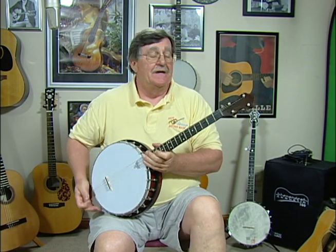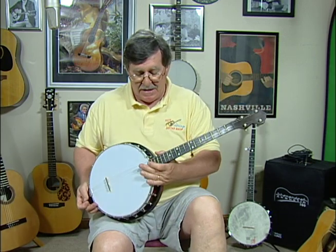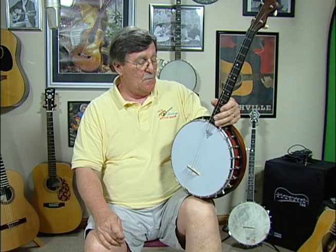This is one of those no-name tenor banjos — there's hundreds of them out there, no name, no serial number. But this one has a resonator back. We brought it in, it was in a little tough shape, but wood-wise, all of the wood is excellent.